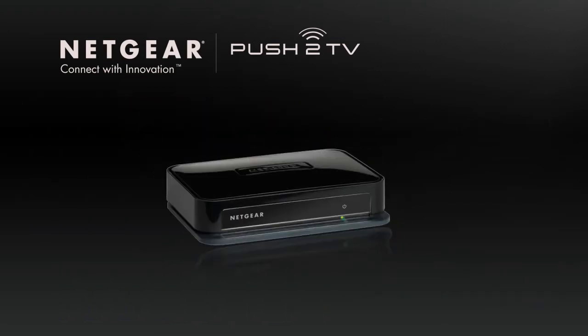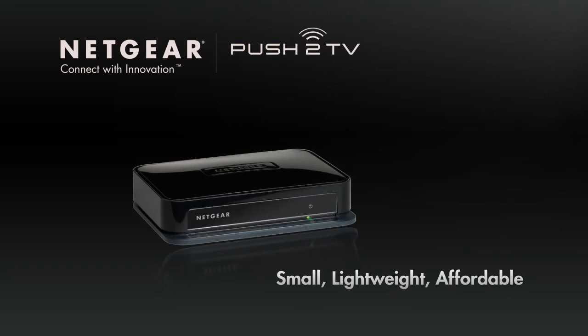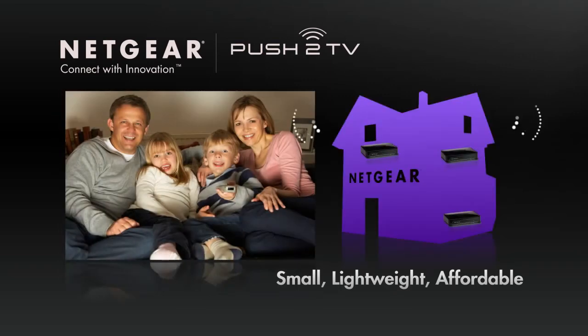Plus, the Push-to-TV adapter is small, lightweight, and surprisingly affordable. Buy one to take on the road with your family, or get one for each TV in the house.